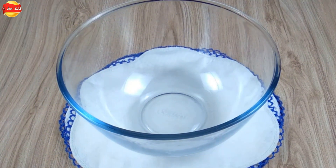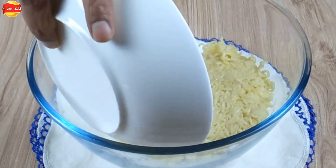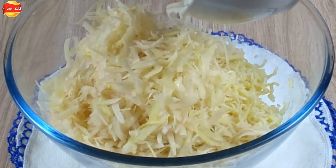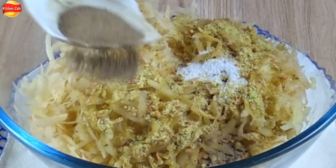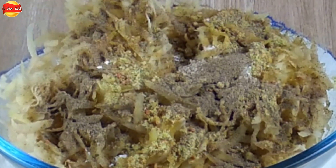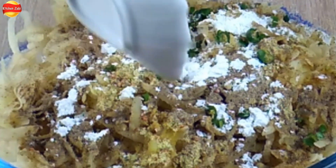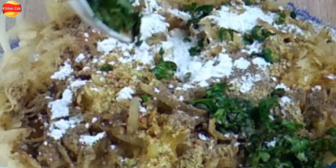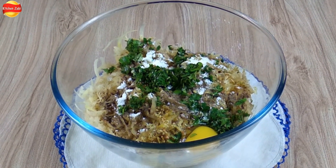Let's start making. We have a bowl. First, we will add the noodles. Then add salt, black pepper, and corn flour for crispiness. Now add green chili and coriander leaves. We will add 1 egg.